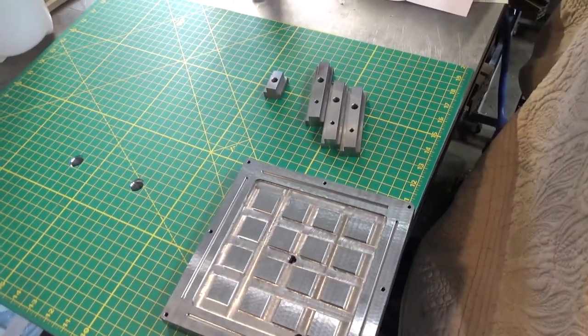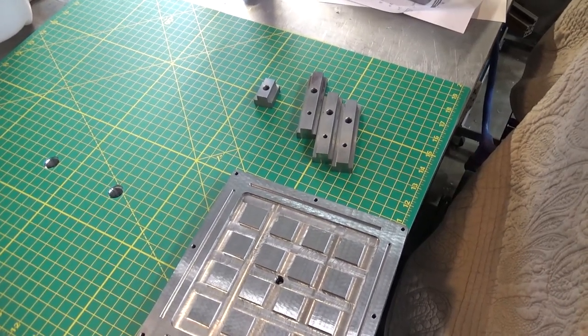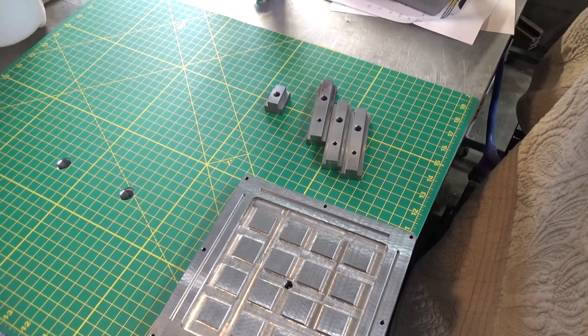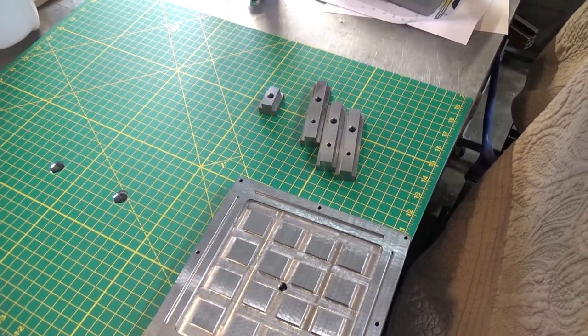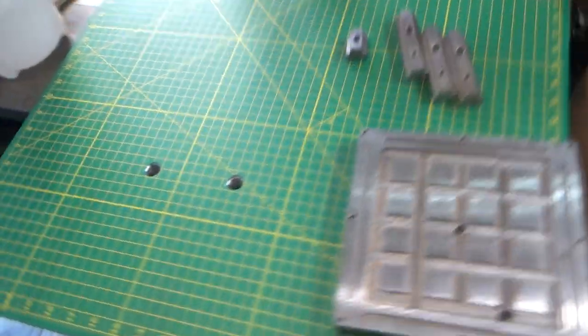The one thing that's true about tapping is that there's a fair amount of force involved and you really need to secure your work. I thought I could just let it sit there, but definitely not — that was a big mistake. Didn't break a tap, but easily could have. So you need a vise.